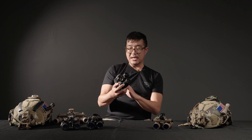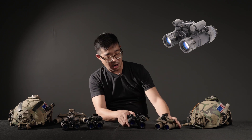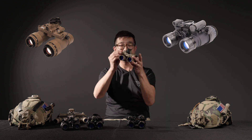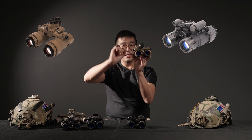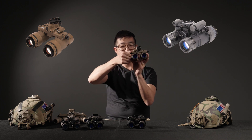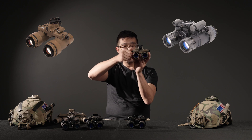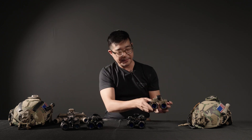This right here is the RNVG, the ruggedized night vision goggle. The RNVG and the Artemis are both what are referred to as fixed bridge goggles. They have this bridge assembly underneath the mounting interface. These knobs here are the interpupillary distance adjusters. You can see that the binocular is moving horizontally along the track on the fixed bridge.